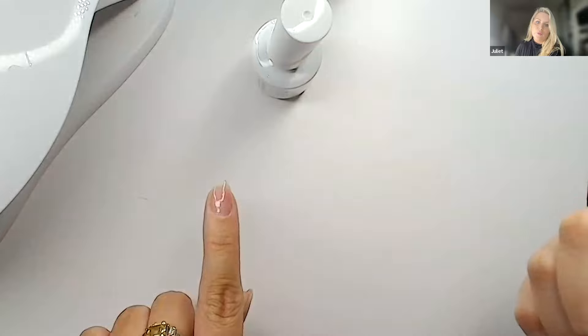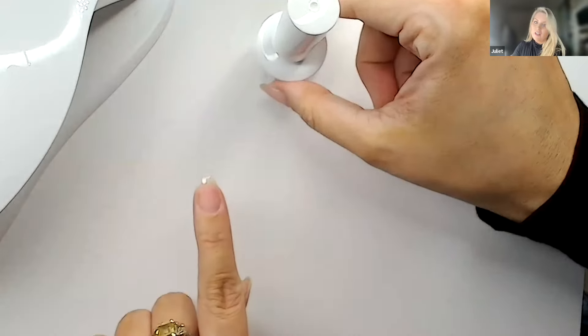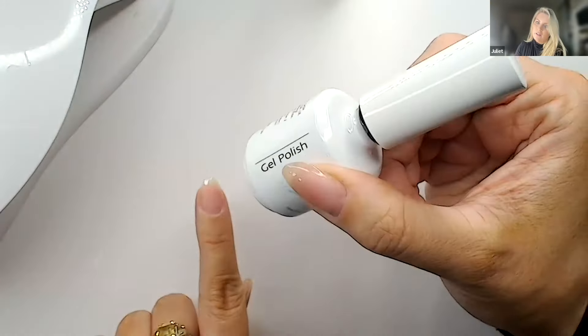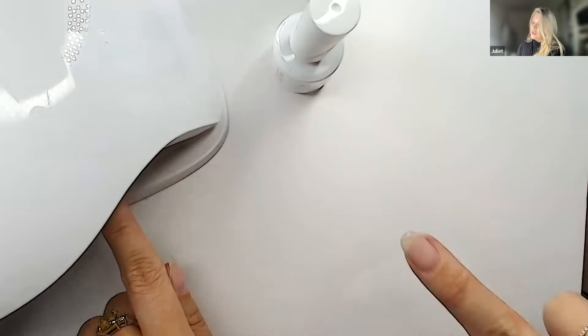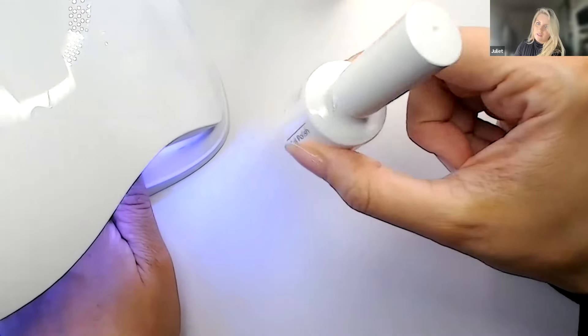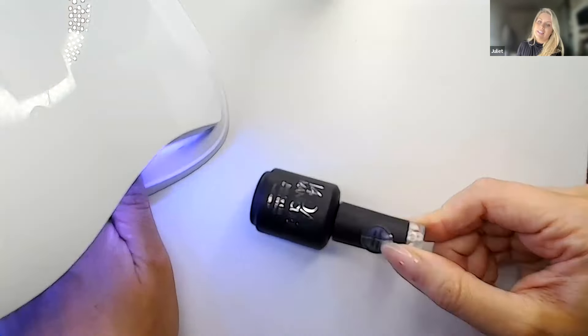Apply a couple of millimeters away from the cuticle line, push up slightly, then drag down. It's really important at every layer to cap that edge. If you make any mistakes hitting the sides, you can use your other nail or an orange wood stick to scoop around. Also, angle your lamp away from your product so the UV light doesn't affect the product in the bottle. Give that 30 seconds on the normal heat setting.